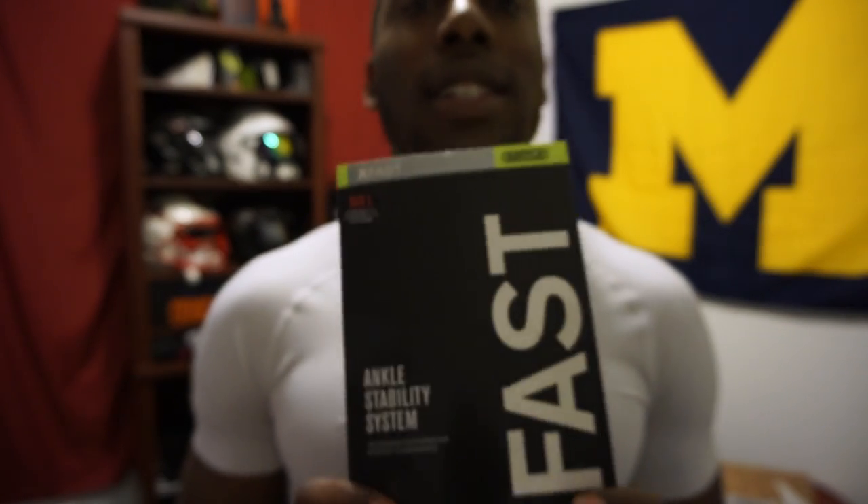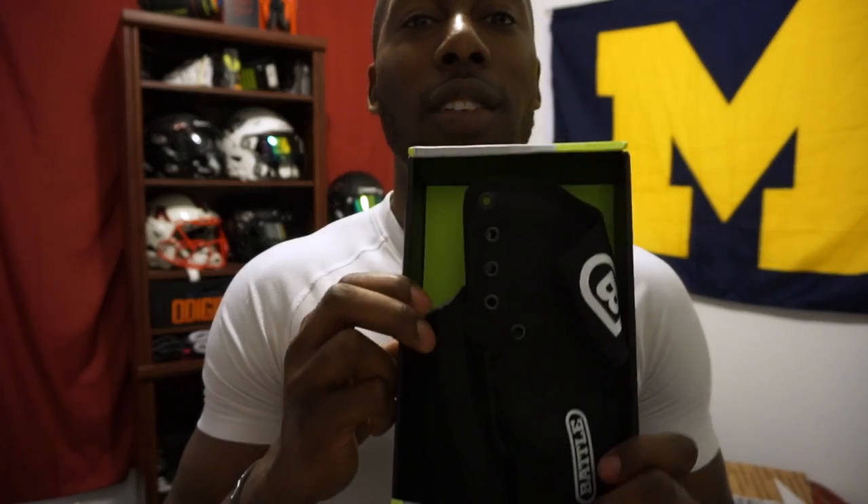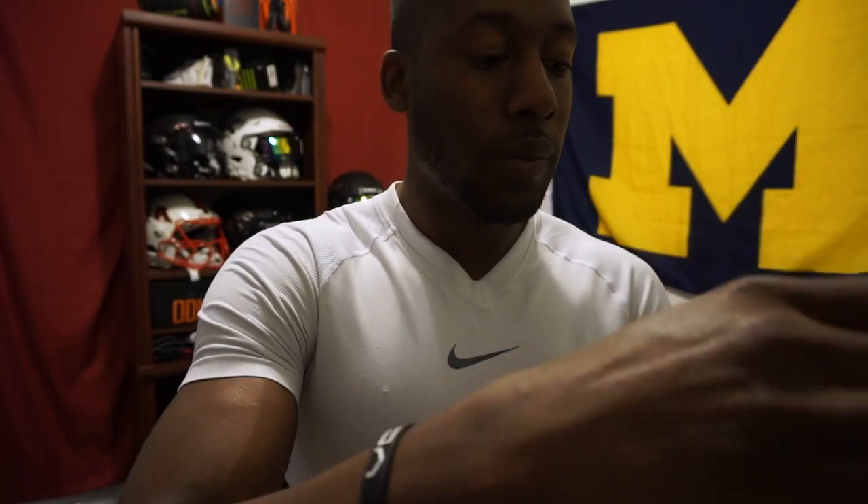This was actually designed by D1 Athletic Trainers. I haven't seen it on the field too much because it is that new. Look at this box — I kind of like it. They've got the neon green. It's one per box, so let's take a look at it.